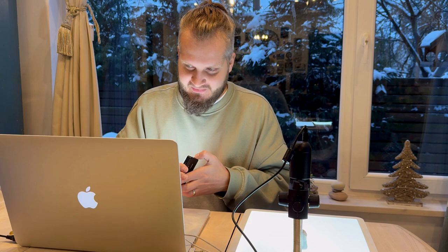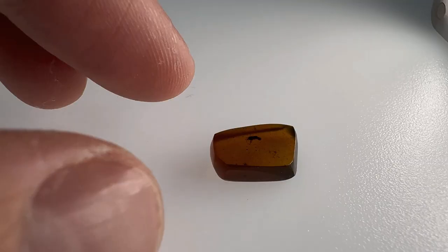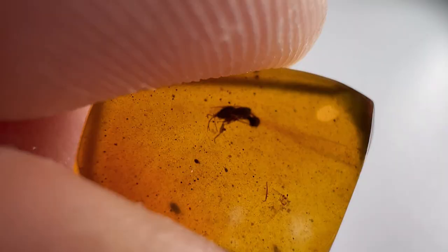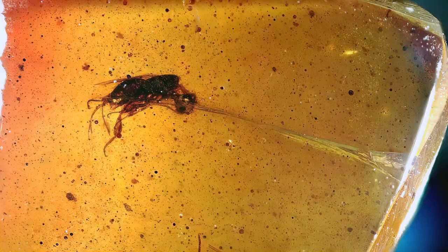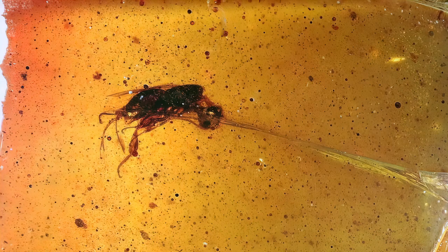Let's move to the next piece — a dark piece with a wasp. Dark amber and a dark inclusion is not a good combination for getting proper pictures. It measures around one millimeter in body length, truly tiny. I failed to get a proper ID for this one, but I think it's some sort of parasitic wasp. When I was getting this piece I had hoped it was a wingless wasp, an Apterus or something like that.